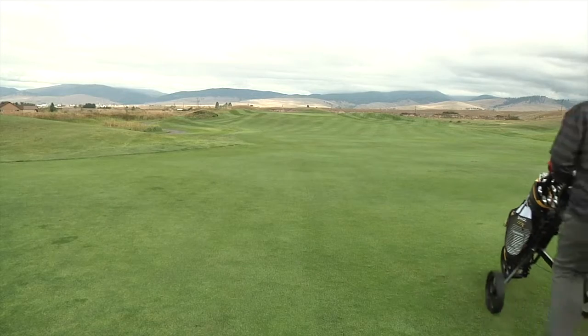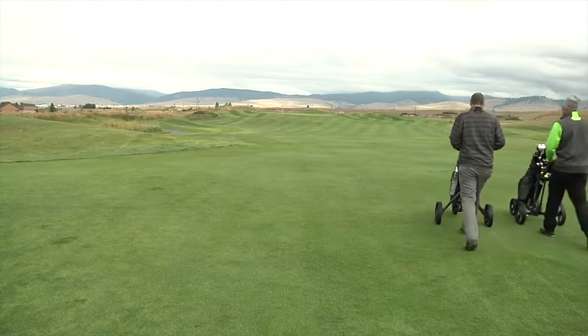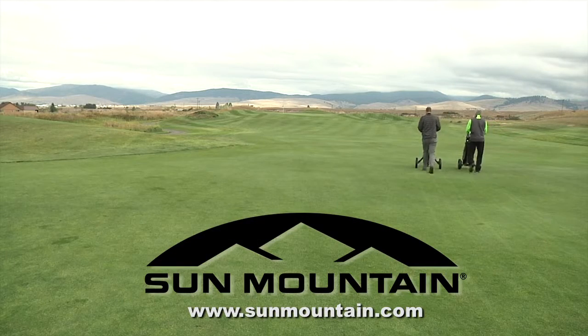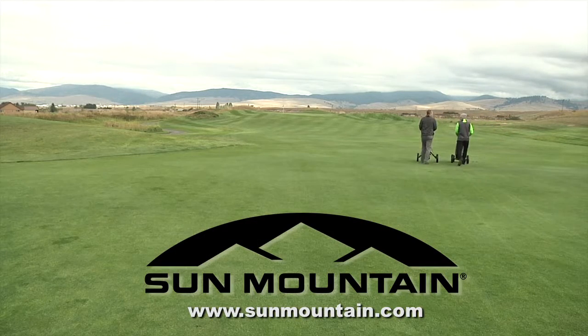Whether you play most of your rounds using a push or riding cart, you will enjoy the precise fit of the SYNC golf bag. To see all of the color options and to find your nearest retailer, visit sunmountain.com.